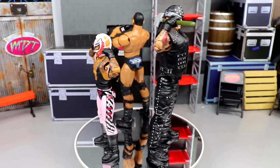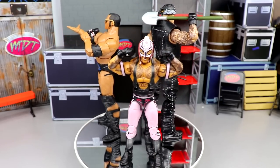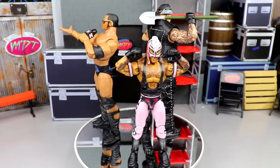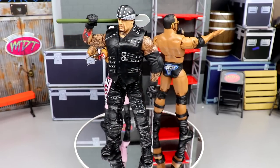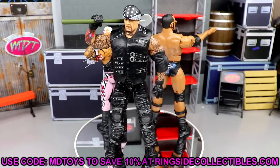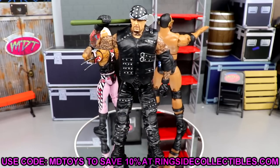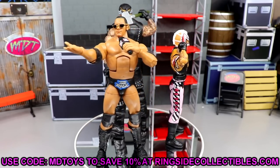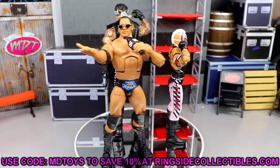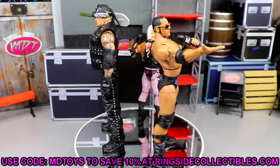If you find these at retail you should grab them. If you need to replace some guys, sell your Elite 85 Taker and turn it into a custom. I love all of these — would it have been cool to see a new Undertaker? Absolutely. But what we're getting from this Top Picks wave is really nice. If you want these figures, grab them at Ringside Collectibles using promo code MD Toys to save 10%. Use priority shipping — you'll regret it if you don't. Subscribe to the channel and follow me on Instagram, Twitter, and TikTok at My Damn Toys.